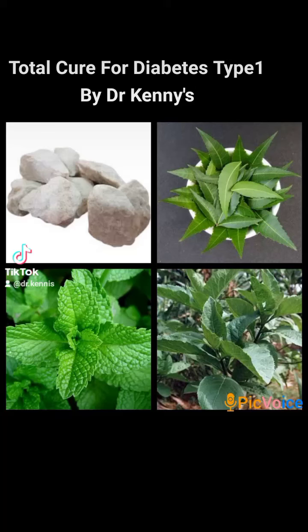Hello everyone, this is Dr. Kenny. Today I bring to you our total cure for diabetes — total cure for diabetes mellitus. People have been asking me a lot about this, but I think it is high time I do it. This is a total cure for diabetes type one.